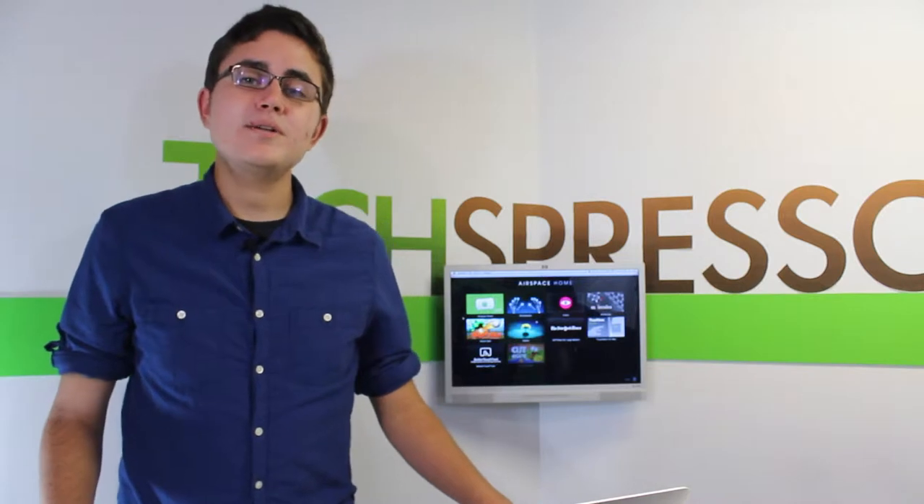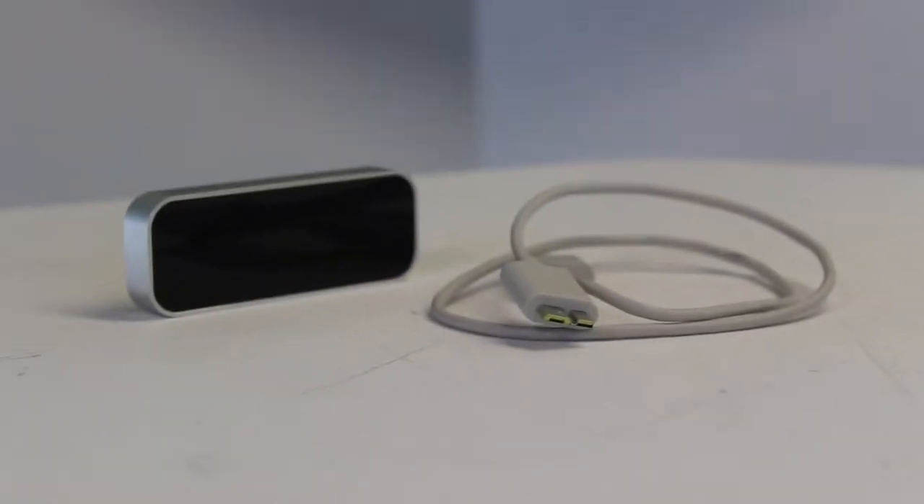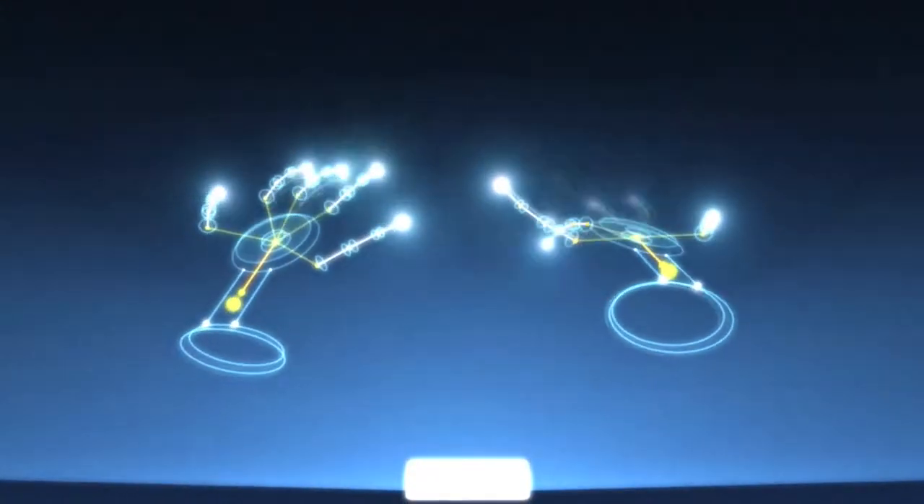On a recent trip to my local electronics store, I was feeling like Tony Stark, aka Elon Musk of SpaceX and Tesla, and picked up a Leap Motion controller. The Leap Motion controller senses your hands and fingers and follows their every move.